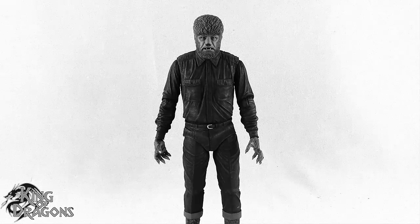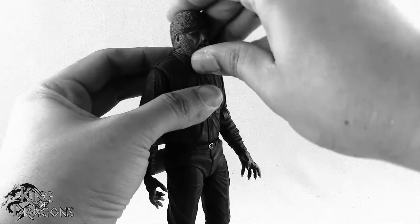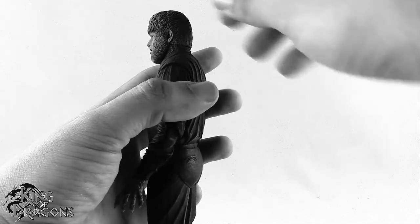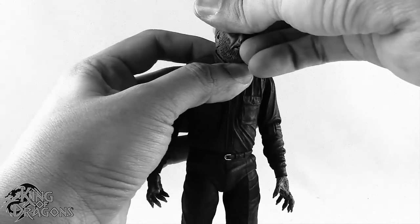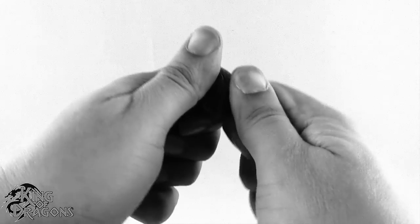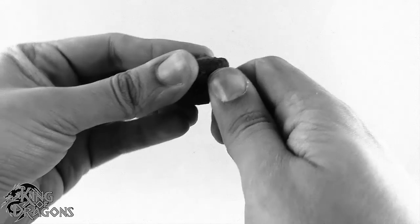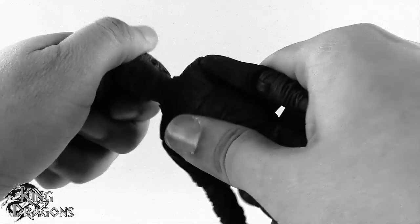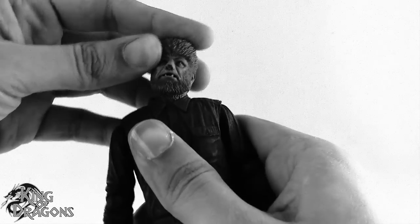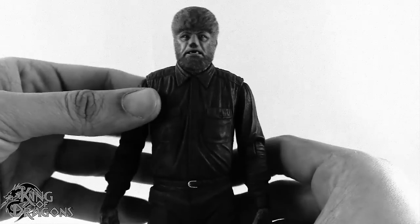Let's move on to the Wolfman's articulation. There is a ball joint in the head, but it is very stiff — I cannot get it to move the way I want. It is a double ball joint and you would be able to get a lot of range out of it, but it's just so stiff. I'm going to have to heat that up, pop it off, and put some lubrication in there. Thankfully he does have a ball joint at the neck which helps with some movement, rotation, and left and right. Really good job on the head overall, with the exception of it being too tight.